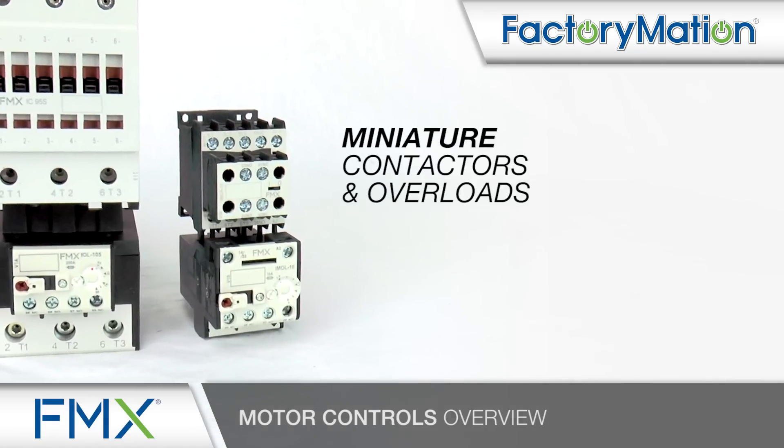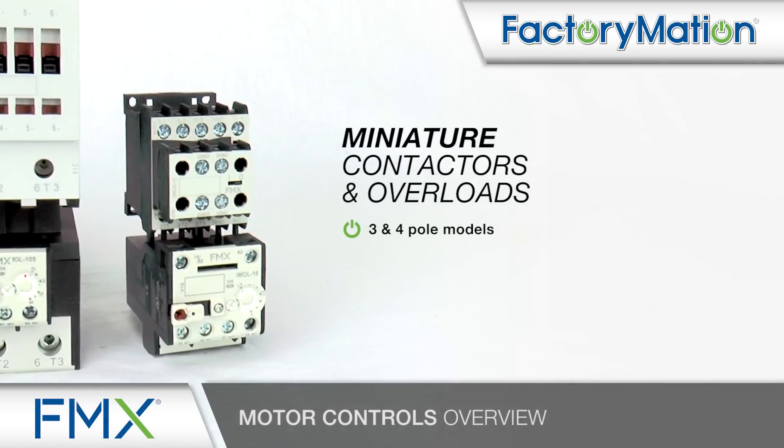Miniature contactors and overloads offer 3 and 4 pole models from 7 up to 25 amp in 1/3 to 15 horsepower, surpassing its closest competitors.